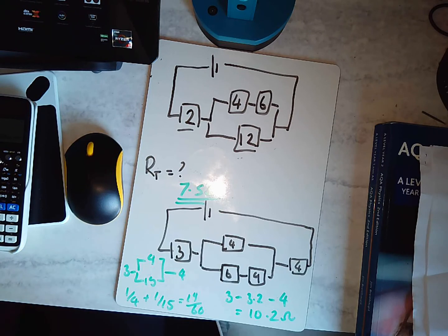And there we have it — that is just a mix of using series and parallel rules in circuit analysis.